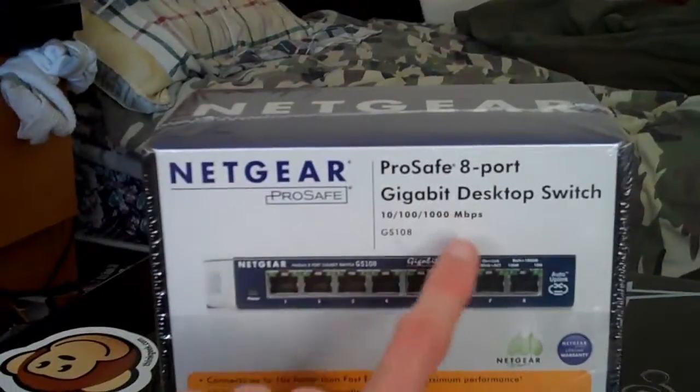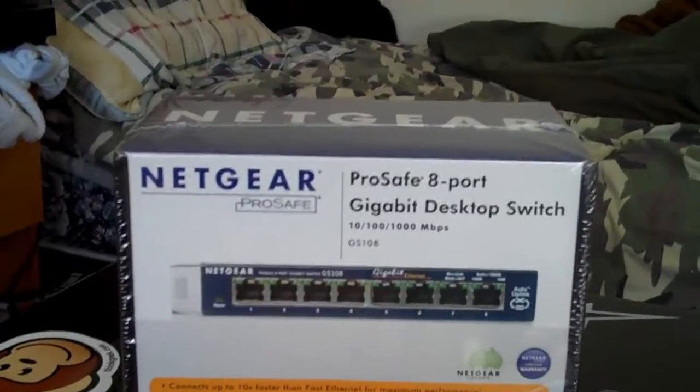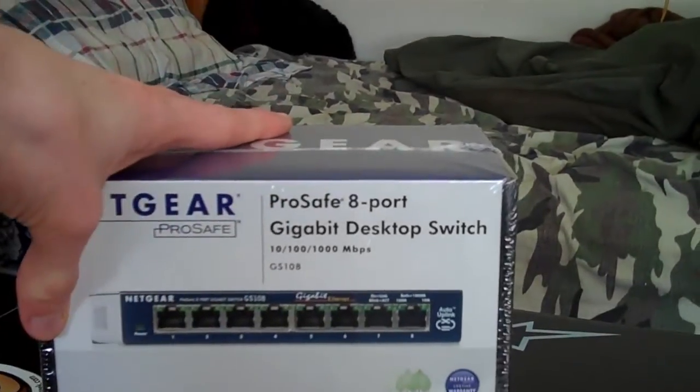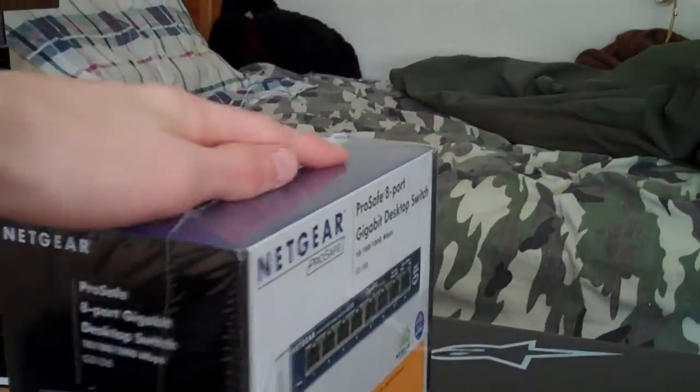It is gigabit, so it does transfer at 1000 megabytes per second, so that's quite fast. It's plug and play, and it has something called auto-uplink, so you can use either crossover or straight through cable.